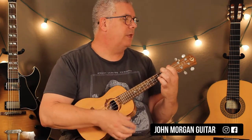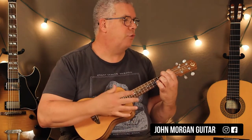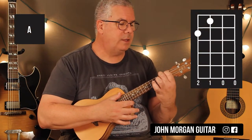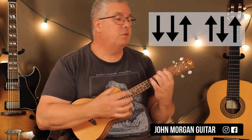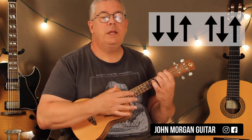You've got an A chord for the intro, and that's it for the intro. Your A chord is the 4th string 2nd fret, the 3rd string 1st fret. My strum is down, down, up, up, down, up, and I do that 4 times. Wicked easy.